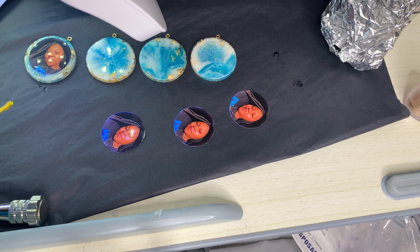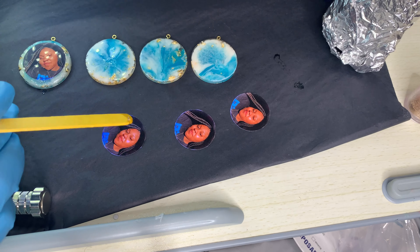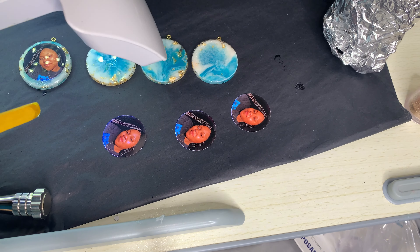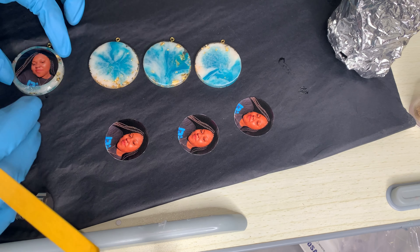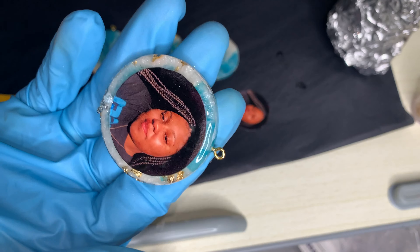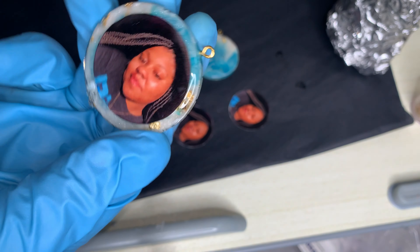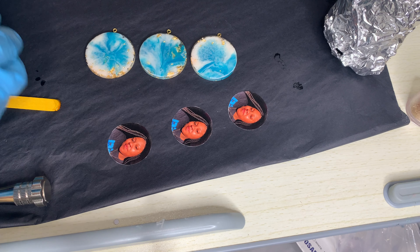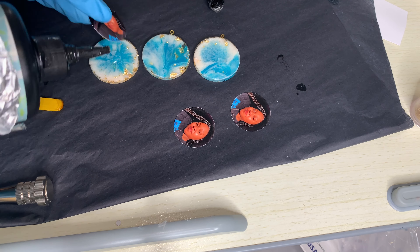All I had to do to fix it was take my drill piece with the sandpaper attachment and sand it down really well, then put more UV resin on top. I didn't film that part, but that's how I fixed it. It took maybe 10 seconds to sand down.